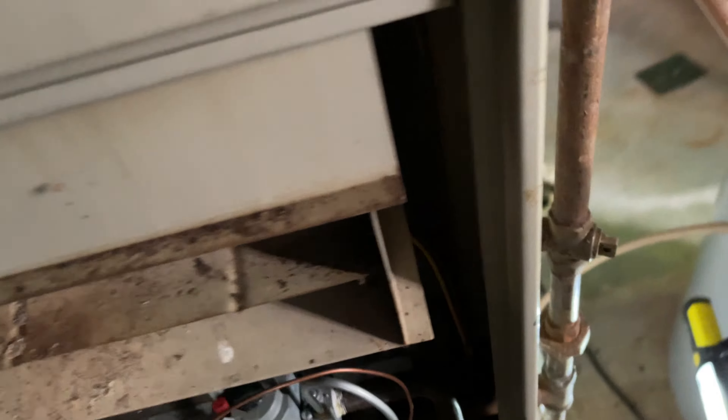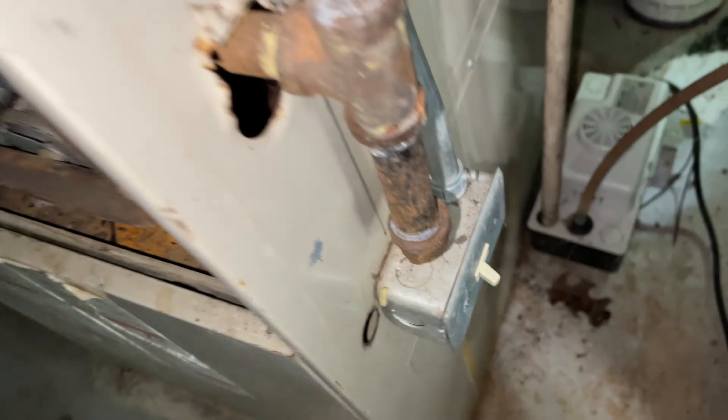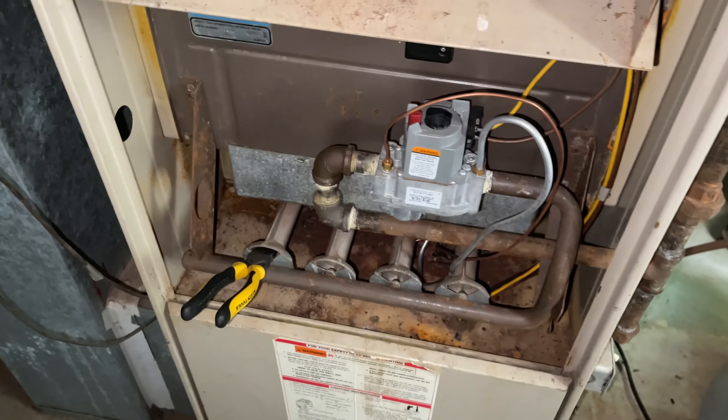Hey everybody, here we are on an old Lennox furnace. We've been servicing this unit for a long time. The switch is bad on it, so we're gonna be changing that out — new switch. It's from 1975 and it still works.